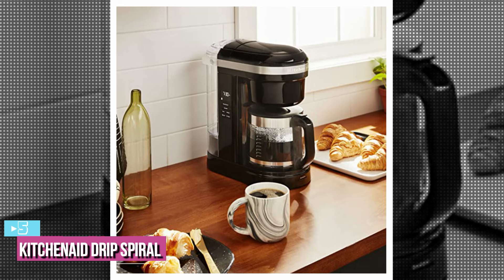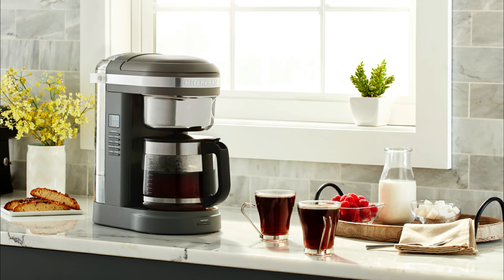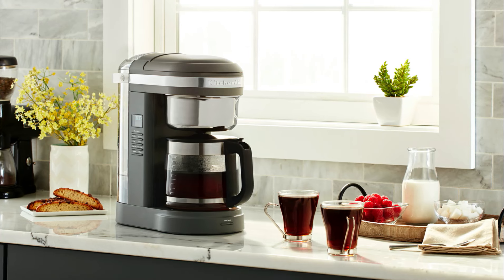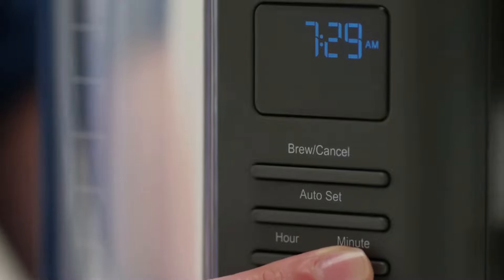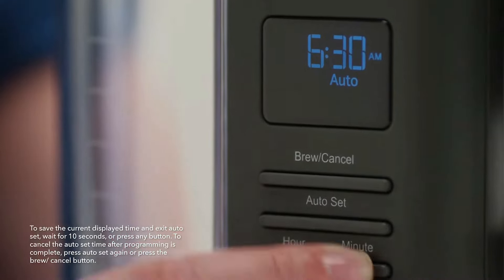Starting off our list at number 5, we have the KitchenAid 12 Cup Drip Coffee Maker. It comes in at 13.4 x 14.34 x 7.17 inches in size and weighs 10.78 pounds. With multiple brew style options, timed and auto-brew, a reusable filter, and a cleaning cycle, it makes this a simple but sufficient machine for most households.